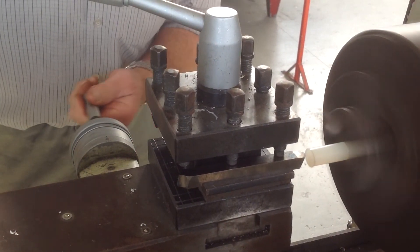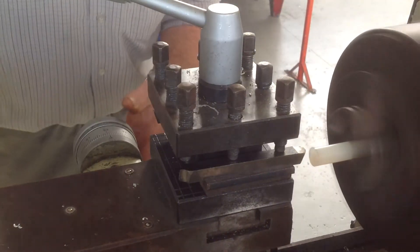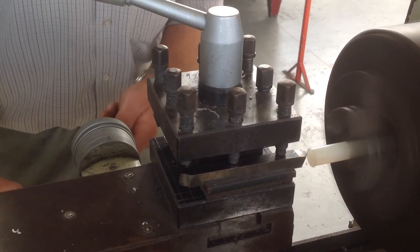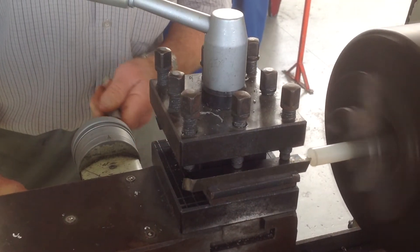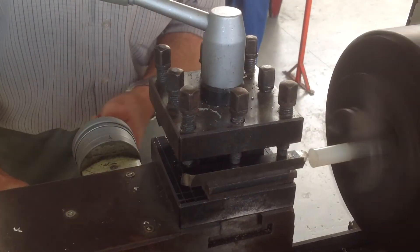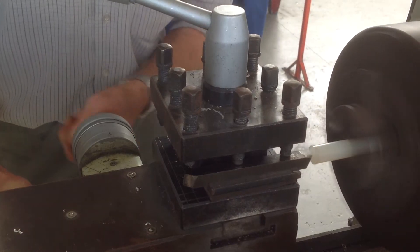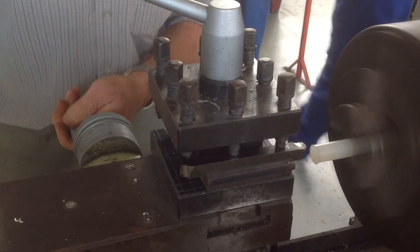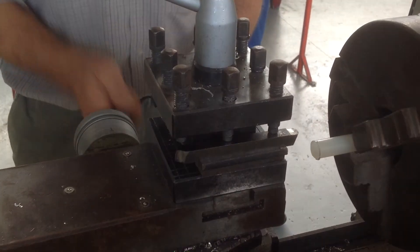Okay, another little piece off the side there. We don't go any further down the middle. Once we've got that done, we bring this right out.